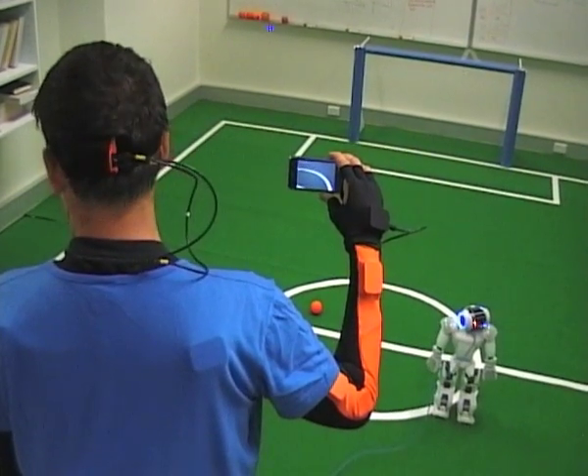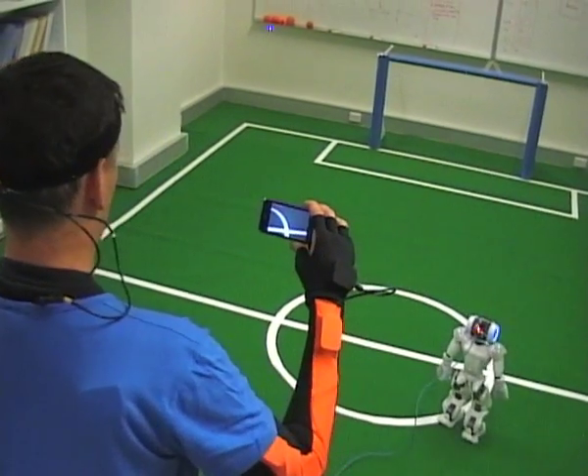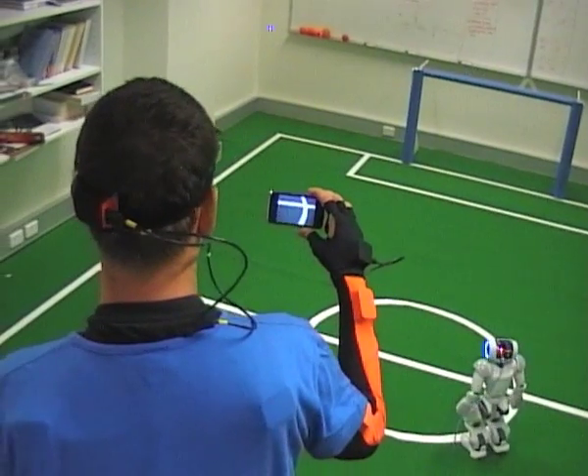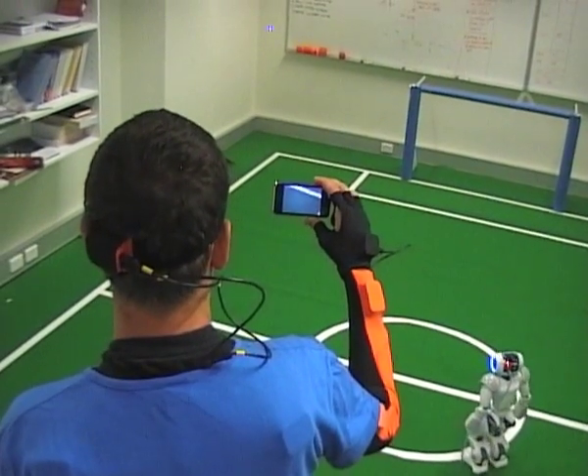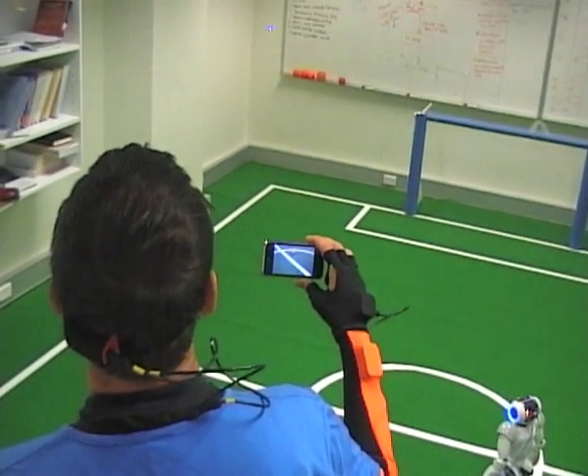The user is trying to chase the ball by observing the picture that they can see on the screen. As the user moves their head left and right, up and down, the robot mimics those head movements.